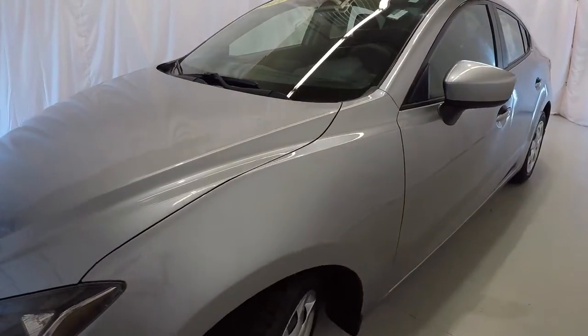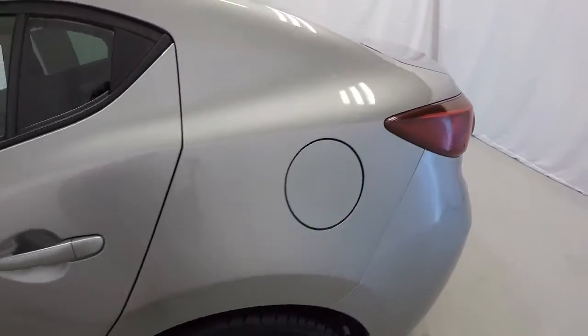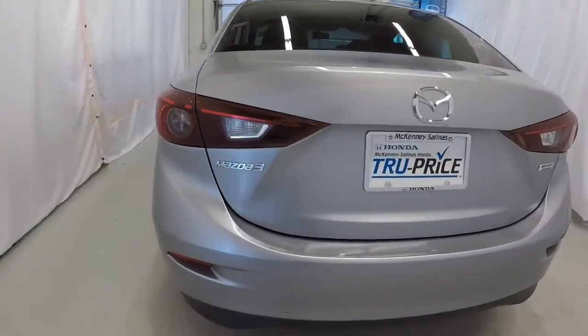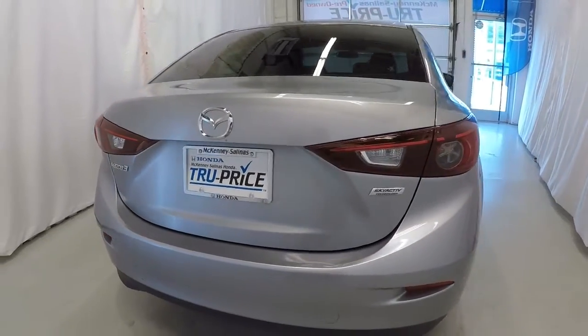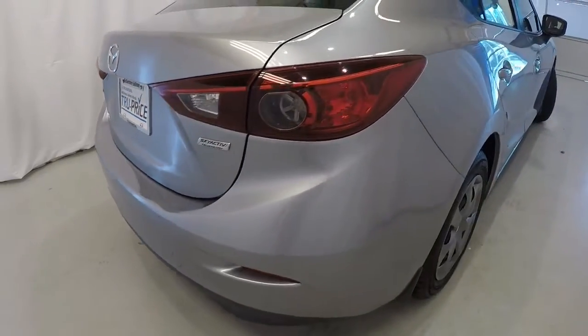We'll start here on the driver's side. Everything is in good shape down the driver's side. Making our way across the back of the vehicle — everything looks good here too. It does have SkyActiv technology. The rear of the vehicle is in good shape.